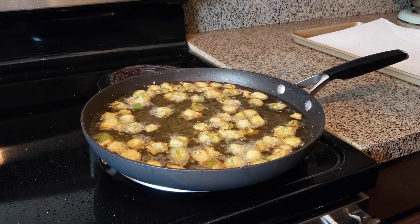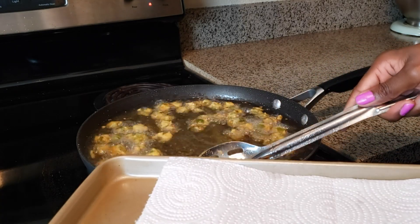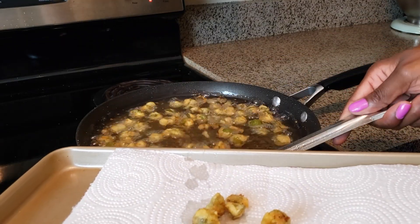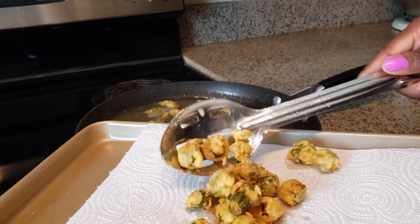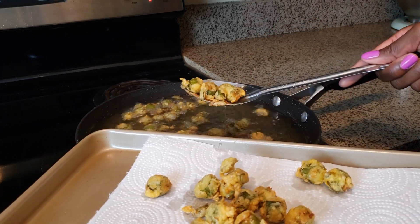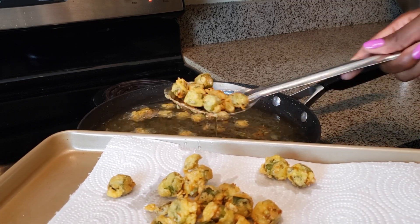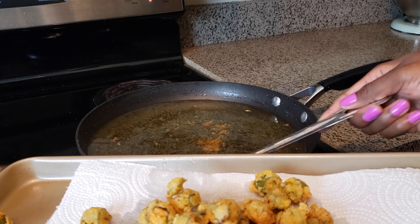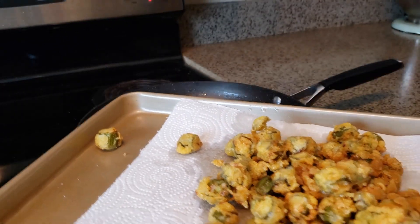Place it on a paper towel covered cookie sheet. Once you get your okra onto your paper towel covered cookie sheet, go ahead and taste it, because if you're going to add more seasoning you'll want to add it while it's hot. I suggest adding salt. I like the real natural flavor of okra, but you can add seasoned salt or whatever your favorite seasoning is. To me, okra doesn't have to be dressed up — just put a little salt on it and go.